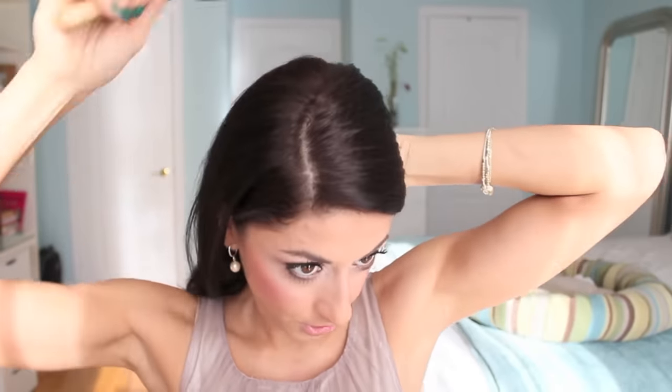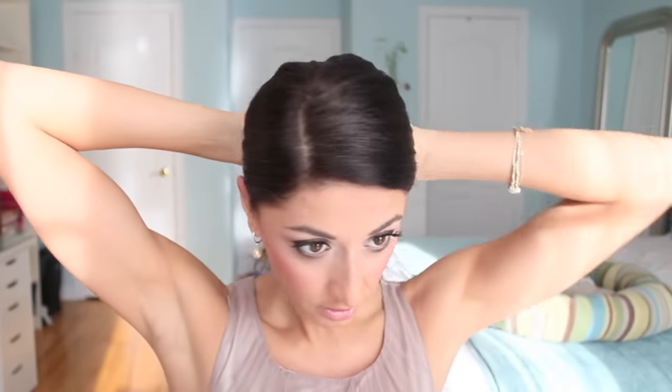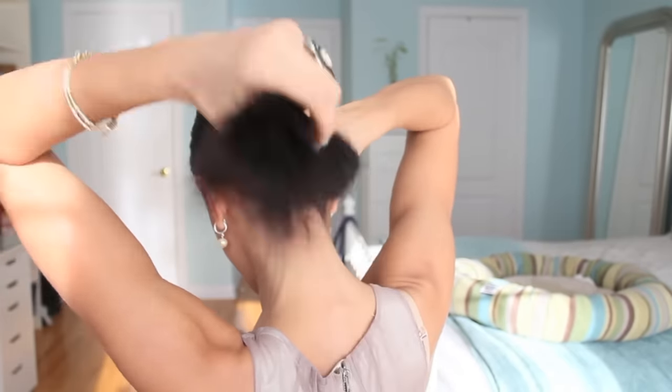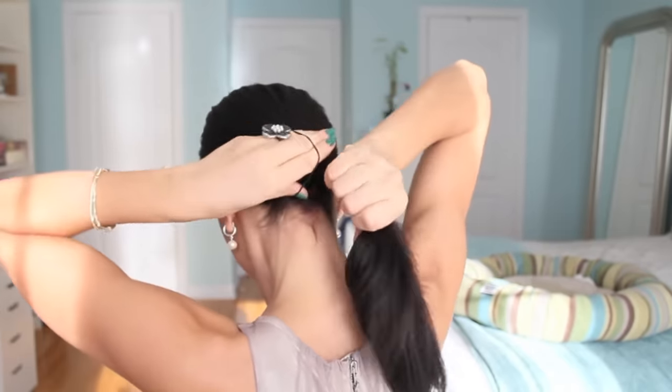I'm going to brush the hair really nicely to make sure it's a sleek ponytail to begin with. Then I'm going to grab my elastic band — I'll turn around in a second so you guys can see what I'm doing. You want to put your hair into a ponytail all the way at the nape of your neck.